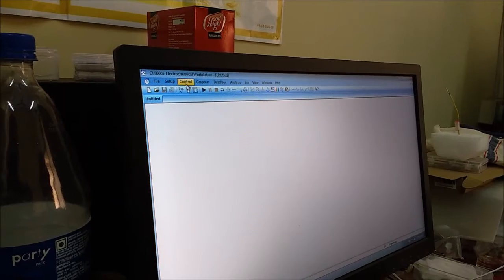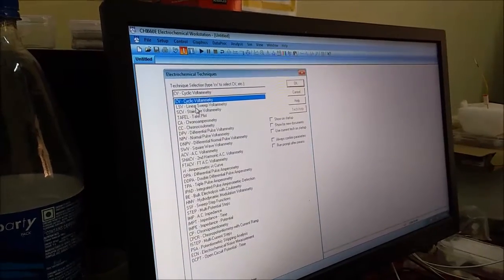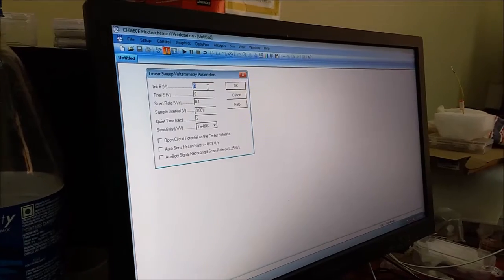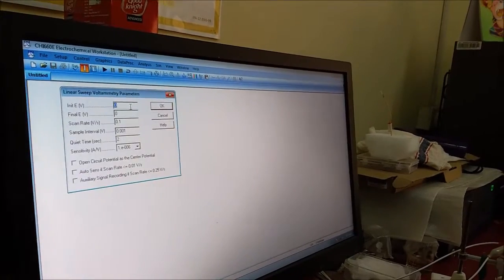Now I have to click on Techniques, then I will perform first the LSV — Linear Sweep Voltammetry. Lithium is a positive ion, so I have to scan for a negative voltage.